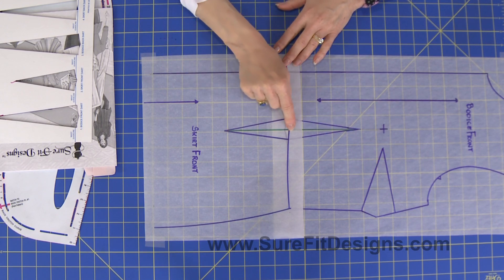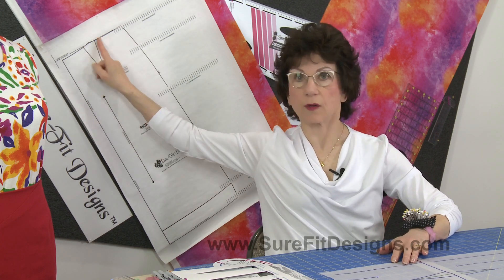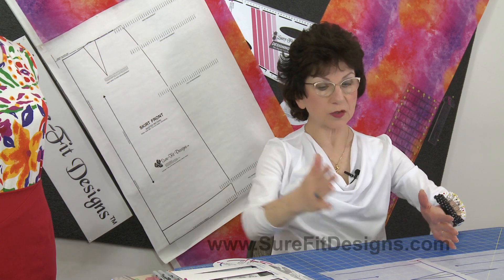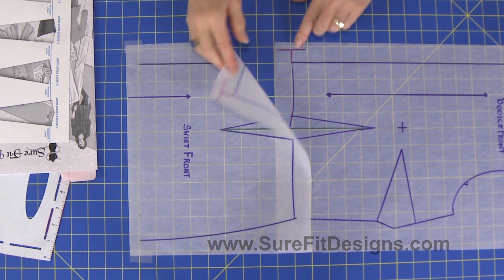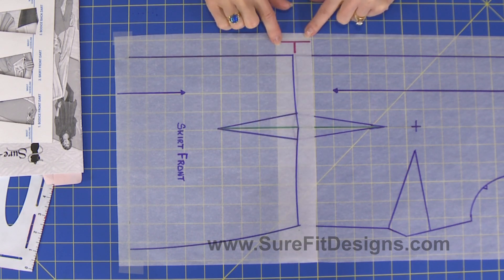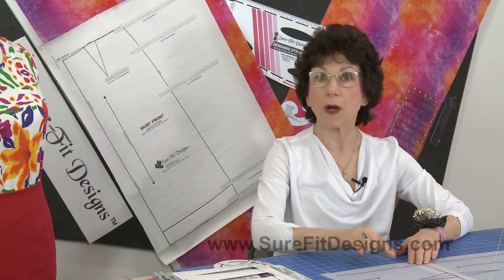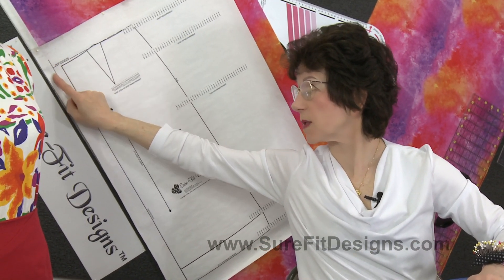Now this dart, if I can reference the master pattern, is this dart right here. And in order to line up the skirt front with the bodice front, we have what I've called sideways T-markings — you can see them done in that deep pink color. On the master pattern, that's this sideways T-marking right here.